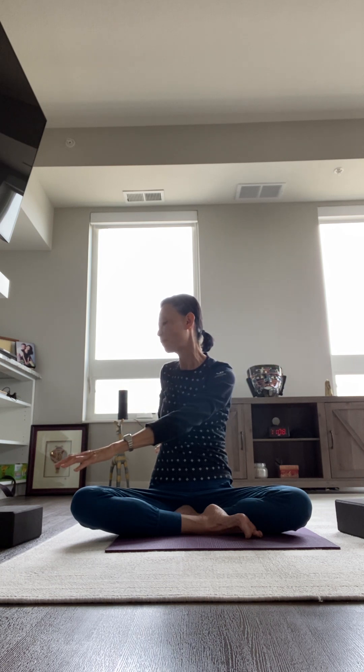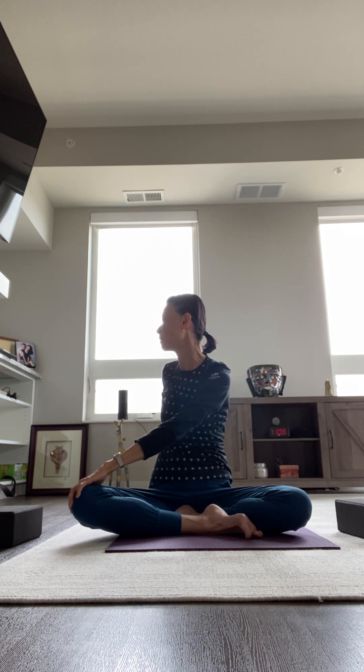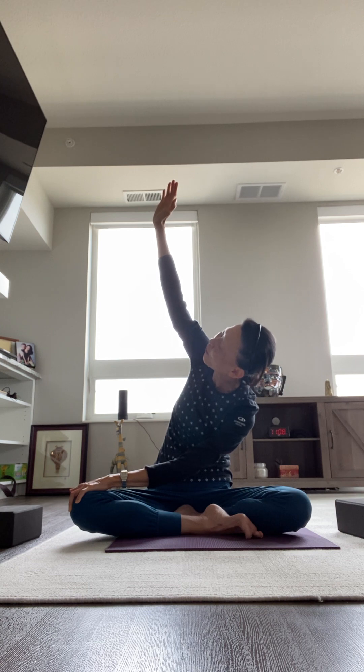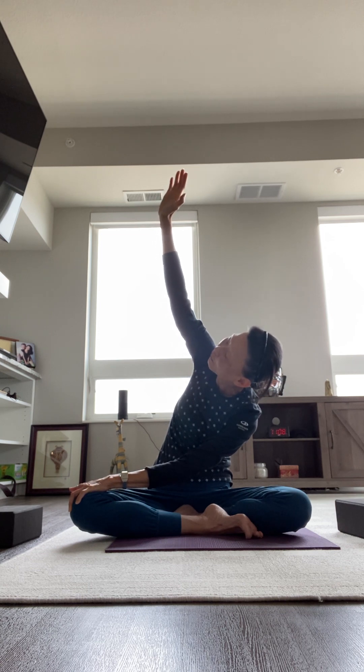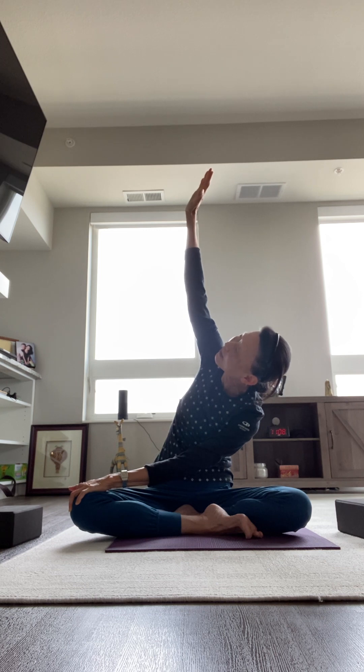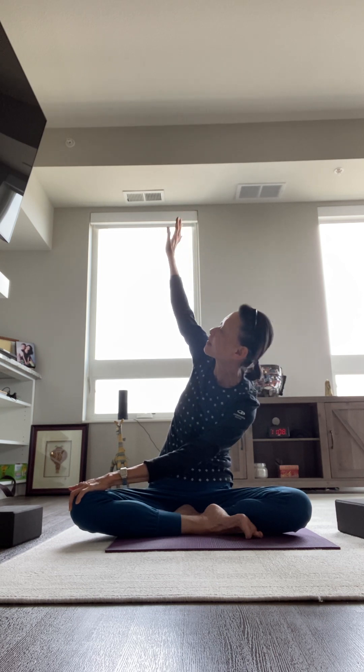Inhale, arms out to the side, up toward the ceiling. Exhale — twist by turning your right arm forward, left arm back, rotating from the waistline up. Bring the chest toward the left side, allowing the arms to lengthen by dropping your shoulders down. Then slowly bring your right hand toward your left knee, breathing in, lift your left arm up, drop your right elbow by bending it down toward the floor as you bring the left armpit up toward the ceiling. Breathing in, extend your left arm back, right arm forward, then untwist back toward center.